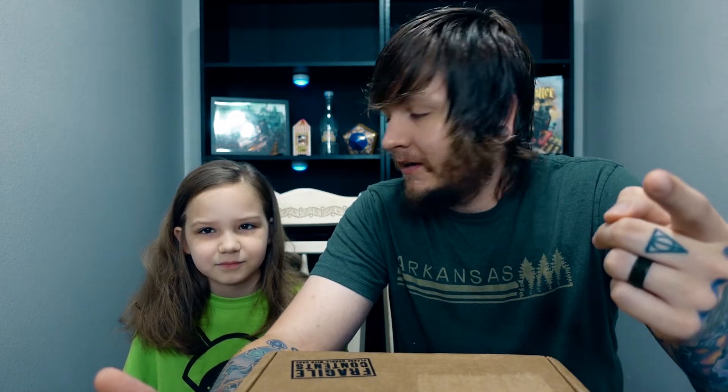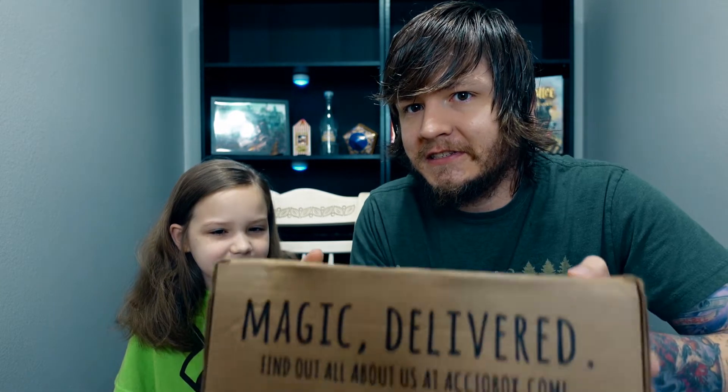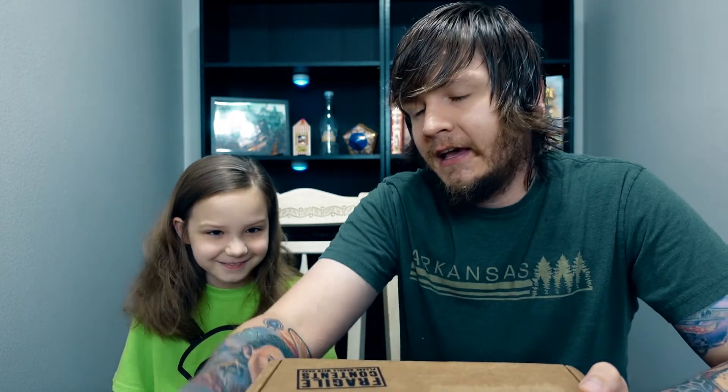Quick note before we open — this is the July box and Accio is doing a series called the Golden and Silver Trio series. The golden trio is Harry, Ron, and Hermione; the silver trio is Luna, Ginny, and Neville. The first two boxes were Hermione and Ron, so I'm going to assume this is a Harry box, and then we'll be getting the silver trio next. Let's dive in.